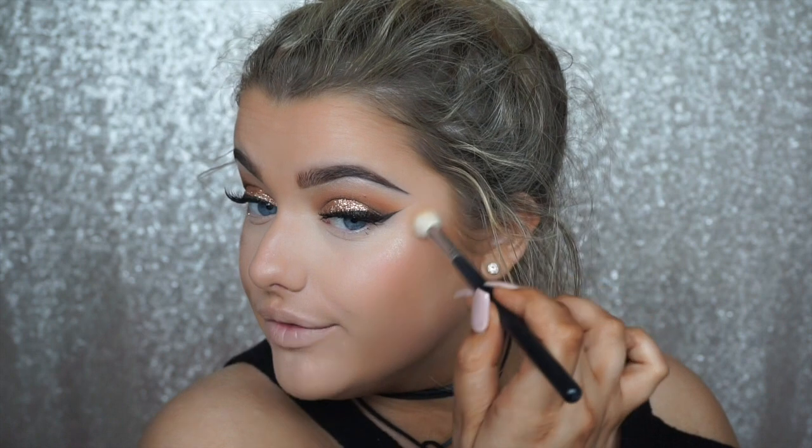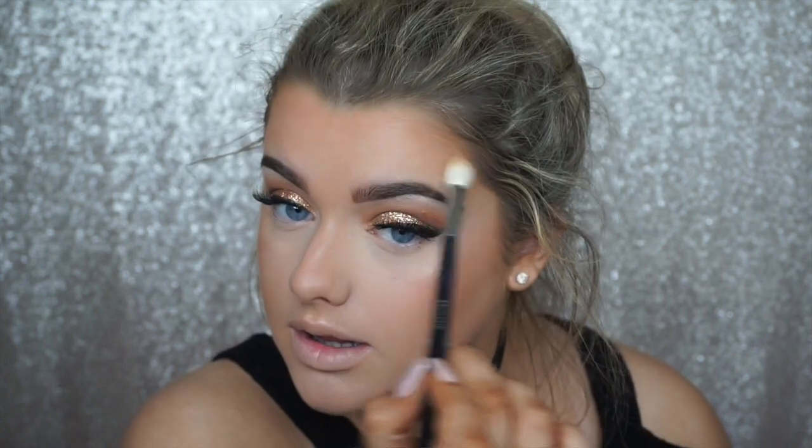For blush, I'm using the NYX Ombre Blush in Soft Flush — a gorgeous peachy color that ties in with all the eye colors. These blushes are really pigmented so I'm just dabbing lightly to avoid applying too much. For highlight, I'm using the Sleek Cleopatra's Kiss Highlighting Palette — I'm obsessed with this right now. I'm taking the shade that applies most nicely with my Morphe M511 brush. This is honestly one of the best highlighters I've used, and the fact that it's from Sleek at such an affordable drugstore price is amazing.